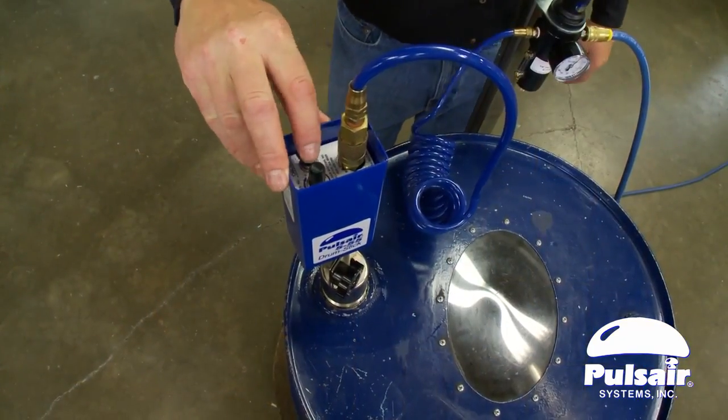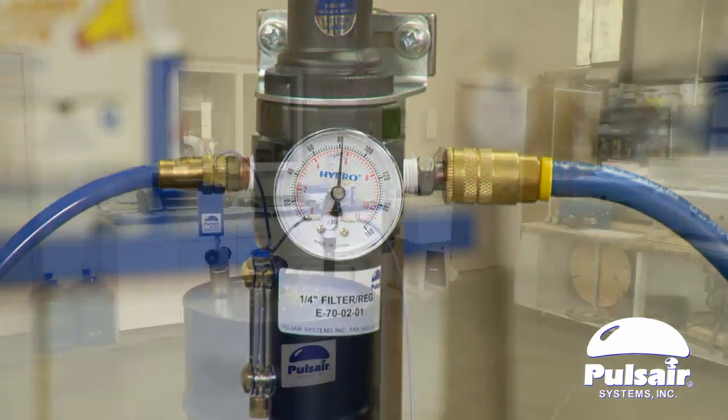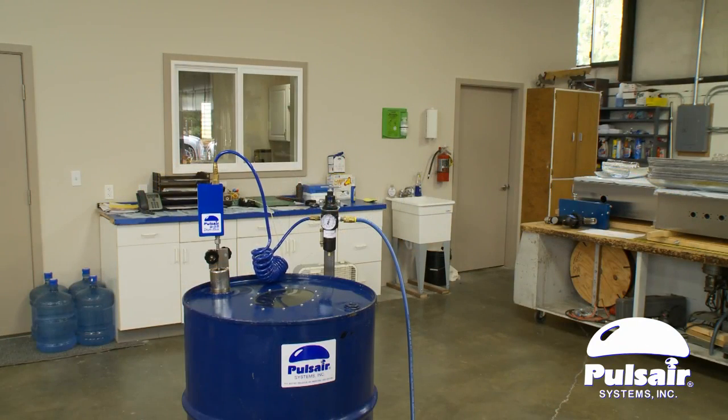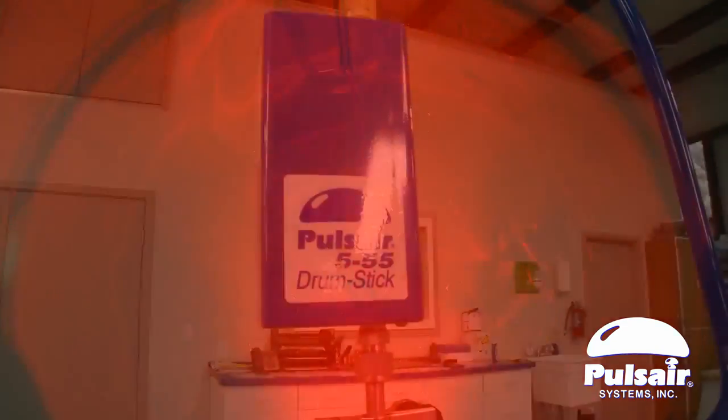By controlling the pulse rate and the air pressure, the operator is able to quickly blend 100% of the liquid at any liquid level. This powerful non-shear mixing process is perfect for high viscosity liquids and slurries.